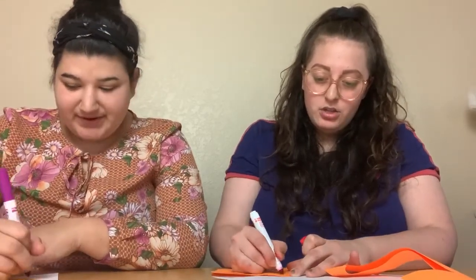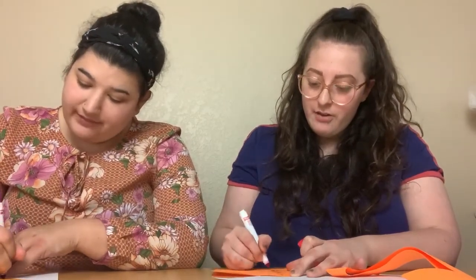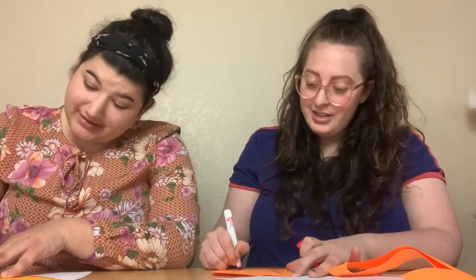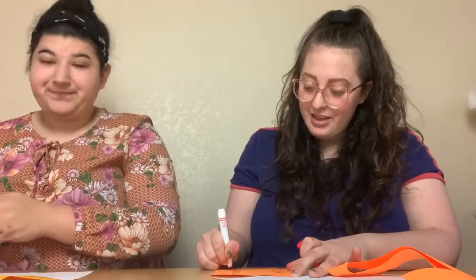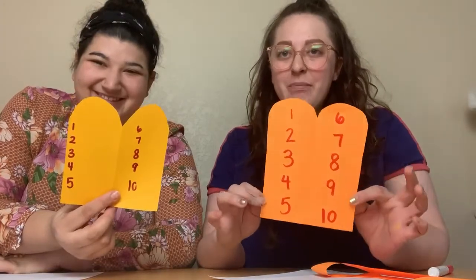All right, let's see. One, two, three, four, five, six, seven, eight, nine, ten. Look at that — our Ten Commandments!